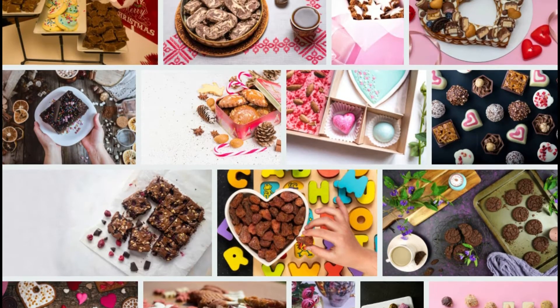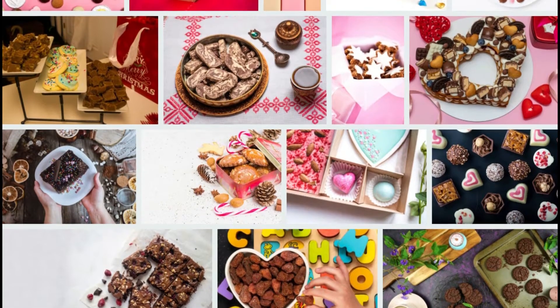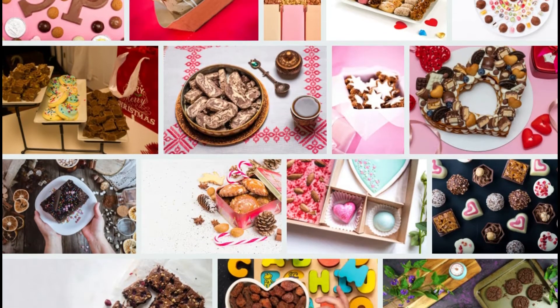Materials: unfinished candle wax, biscuit stencil, essential oil, optional crayon.